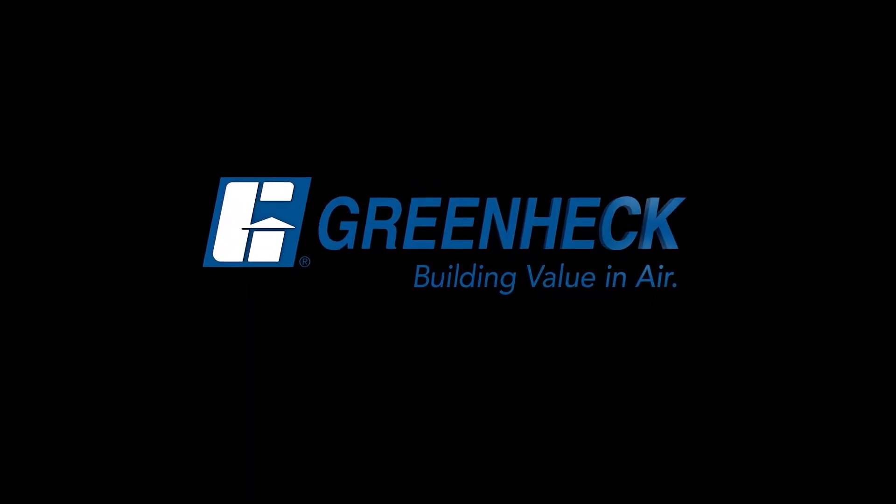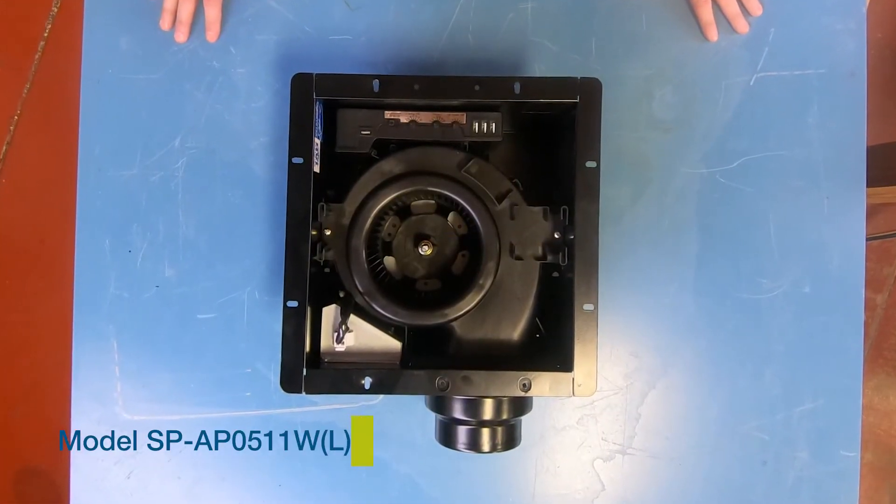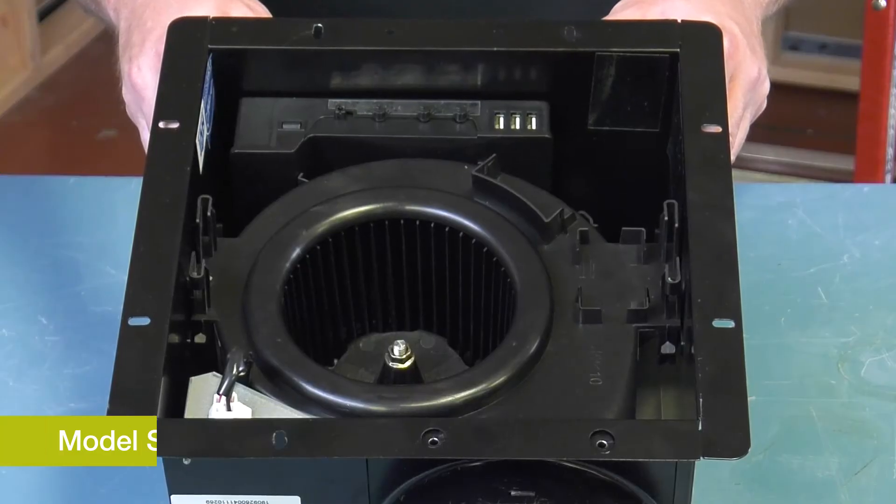Greenheck. Building value in air. Greenheck's model SP-AP0511W is a two-speed capable ceiling exhaust fan with a constant CFM electronically commutated motor.